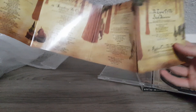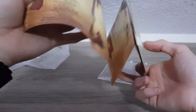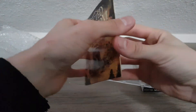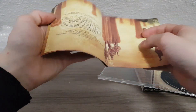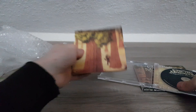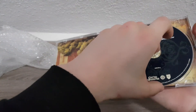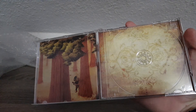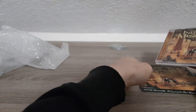The booklet has lyrics, obviously. Let's see if it has anything else. Looking nice. Under the disc - the disc itself is looking good, and under the disc as well. I'm very happy with this. Finally, some good news for the day.